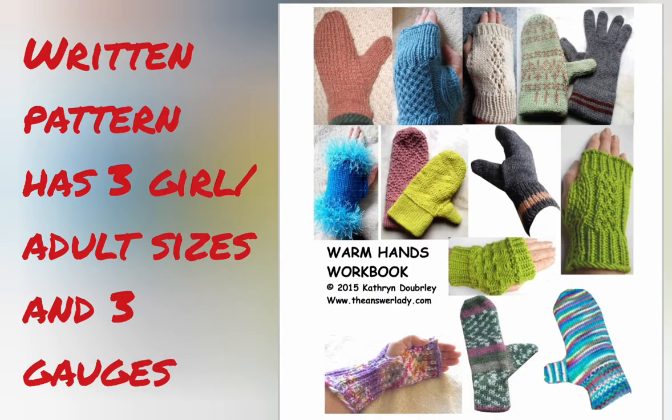I have quite a few glove and mitten patterns in the Warm Hands workbook, and the written version of these heart gloves with three sizes that fit big girls to adults and three gauges is now part of the Warm Hands workbook. You'll download two files when you buy the book, and those who have already bought it are getting Ravelry notices allowing them to download the new file. There is a link in the program notes to go look at it and purchase it if you decide it's something that you need.